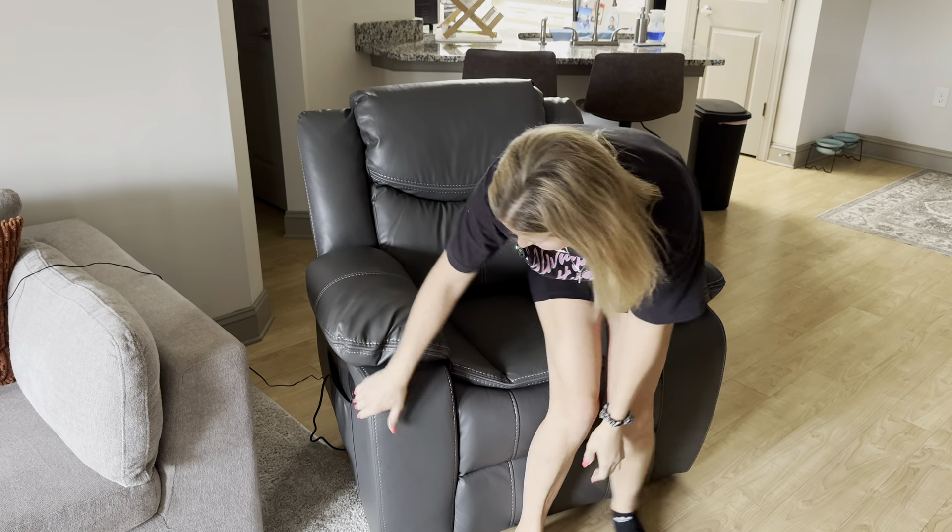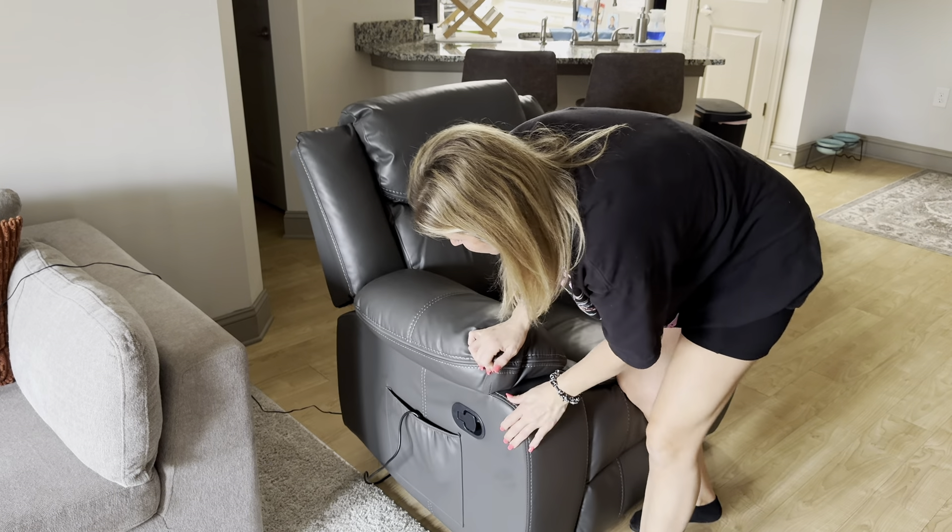This is probably the most comfortable chair that I have ever sat in. I love chairs where you sit down and literally just sink in. Let me show you some of the great features it has — it's very easy to control.